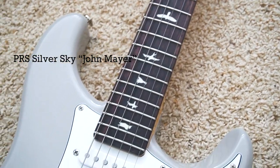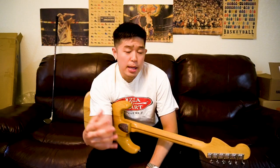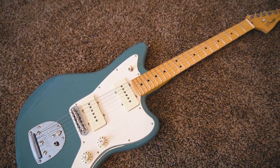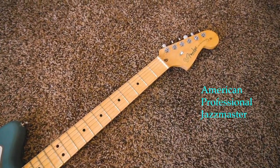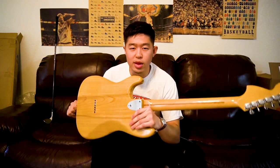About 90% of the guitars I've reviewed are actually guitars that are not in my main collection. Maybe I play it for a couple weeks, a couple months, a couple days, and then I sell it. But for the guitars that I really like, I usually just keep those for myself in my main collection. And this guitar is definitely one of them.